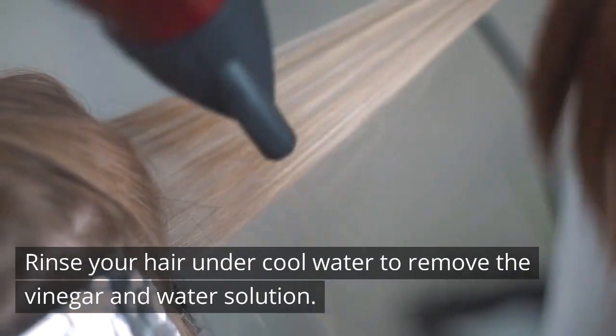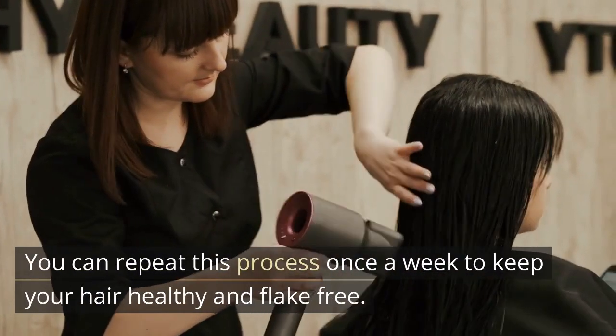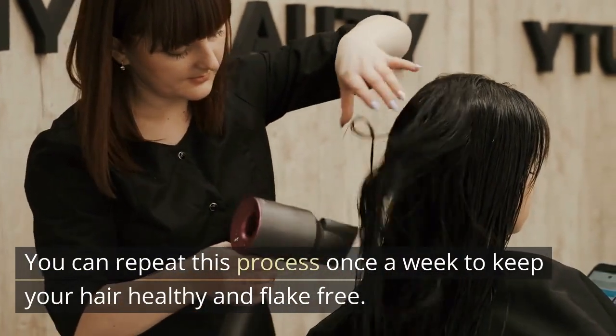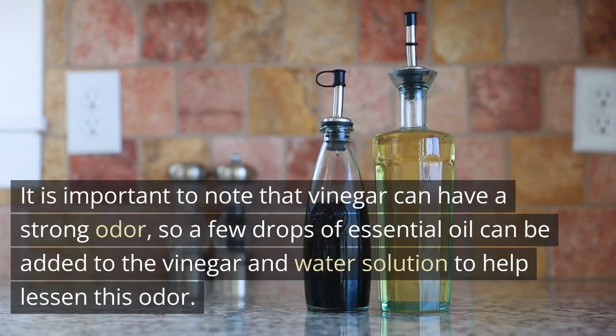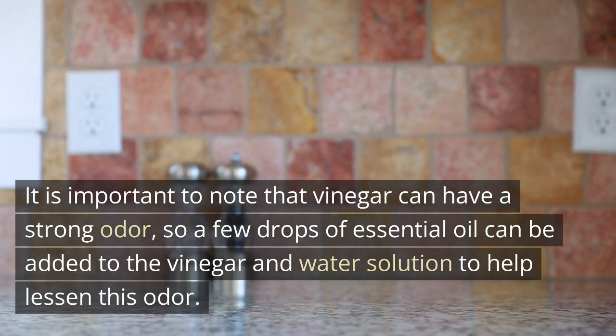Rinse your hair under cool water to remove the vinegar and water solution. You can repeat this process once a week to keep your hair healthy and flake free. It is important to note that vinegar can have a strong odor, so a few drops of essential oil can be added to the solution to help lessen this odor.